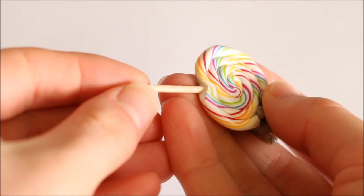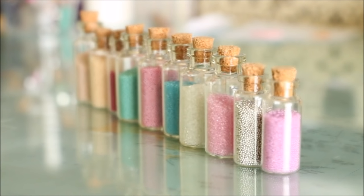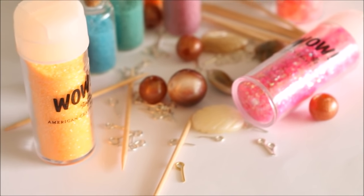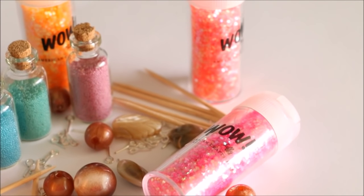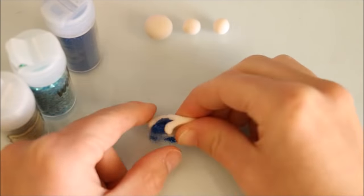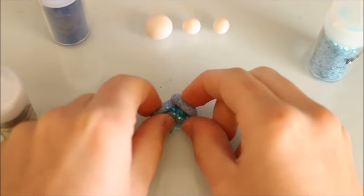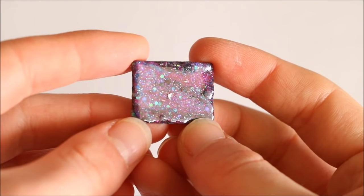These items can include eye pins if you're wanting to make a charm, toothpicks for lollipops, micro marbles, plastic or glass beads, shells, glitter, and the list goes on. A lot of beginners believe you can't bake metal items with your clay because it will damage or explode the oven, but I think this confusion comes from the fact that you shouldn't put metal in a microwave. Kitchen ovens are different — putting metal, glass, or toothpicks in them won't have any effect because most cooking items are made out of these materials anyway.